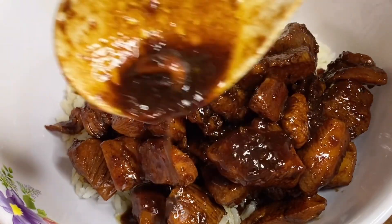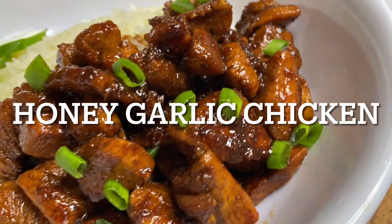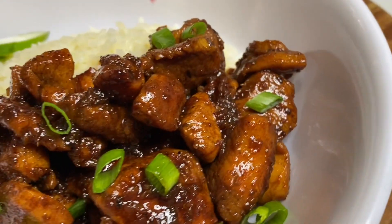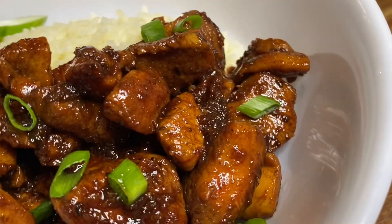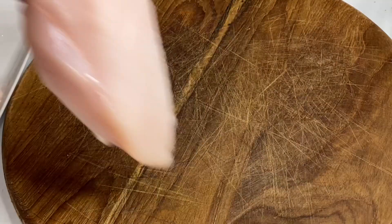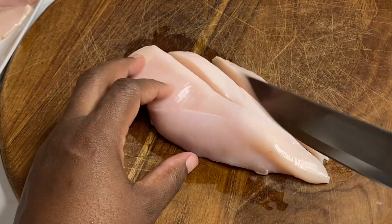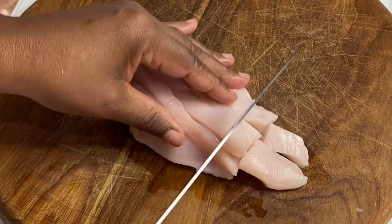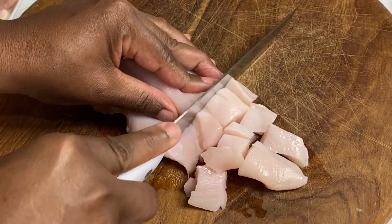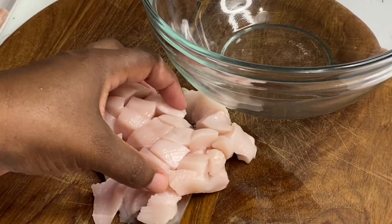Today I'm going to show you how I made this easy honey garlic chicken breast. This is so quick, simple, and very delicious. I'm going to cut today's chicken breast into bite-sized pieces — chicken thighs could also be used, which are in fact a bit juicier. This recipe is quick and easy, and dinner would be ready in minutes.